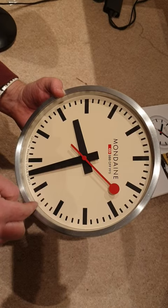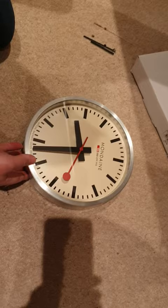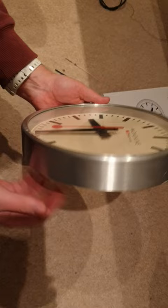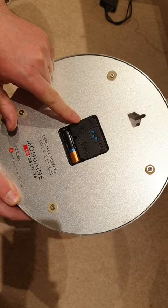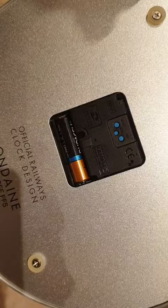I think mundane have just started doing a sweep second one, but it's very expensive and it's bigger than this — this is a 25cm. And as you can see it's sweeping. Not only is it sweeping, it is atomic controlled, it's radio controlled, it's receiving a time signal. The movement which replaced it is a ZD9688, and you can see the buttons for receiving the radio signal. So it's now keeping perfect time, just like the clocks do on the Swiss stations.